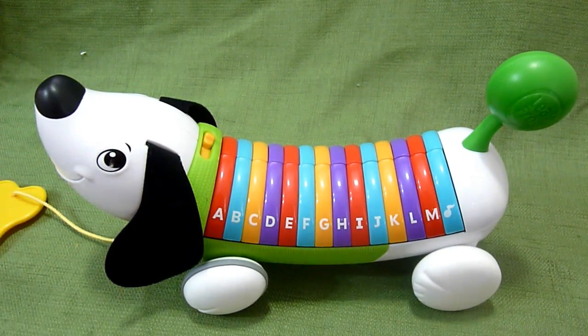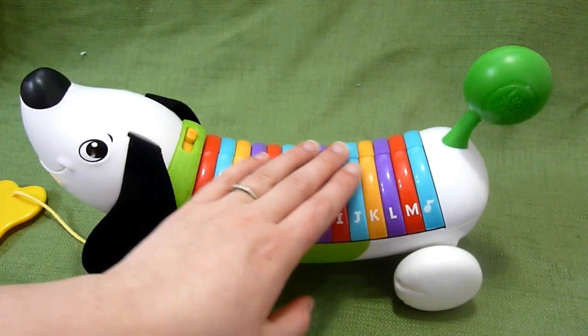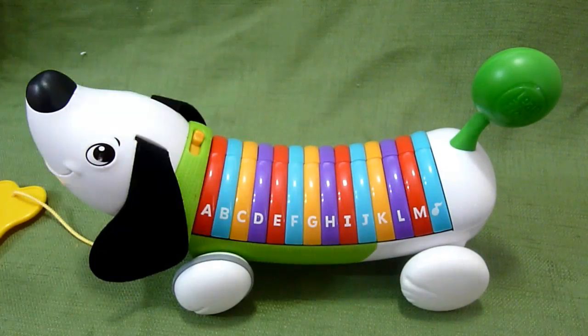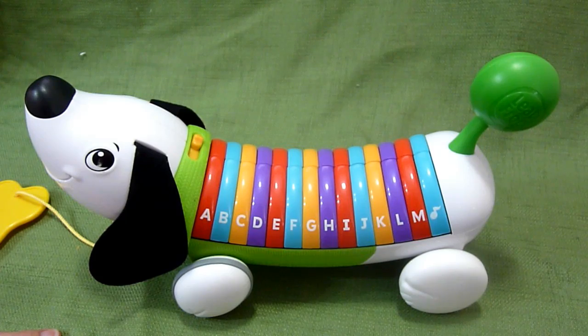Overall this is a really, really cute toy. I do like it a lot. It's a fun pull toy, it's got a fun tail, it's got the letters of the alphabet and songs. If you have any questions, place them in the comments, and subscribe to my channel for lots more toy reviews. Thanks guys!